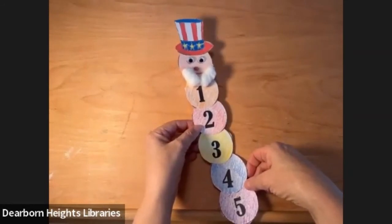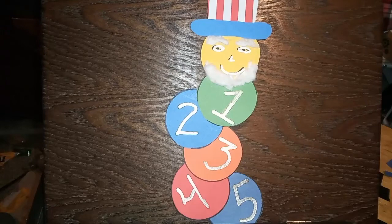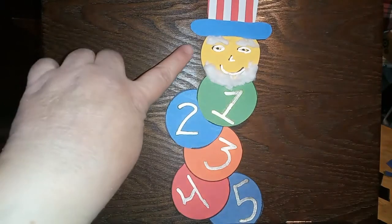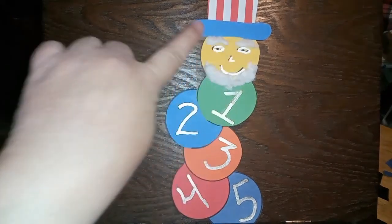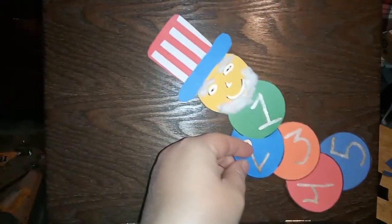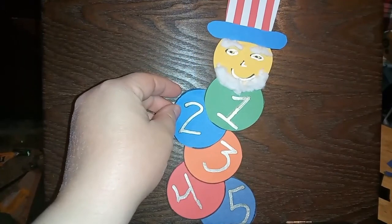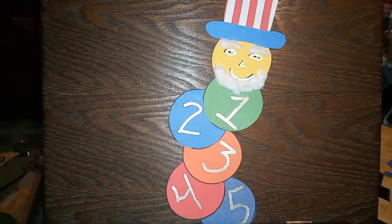I hope you had fun doing this. Venus, did you do one too? Let's see what yours looks like. Yes, Miss Eileen — this is what mine turned out to be. I even gave him cotton eyebrows. And there's my hat. Hope you guys had fun! Back to you, Miss Eileen.